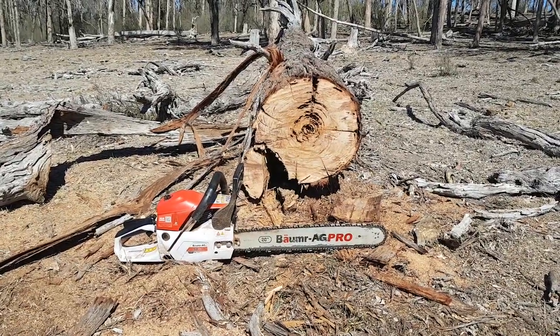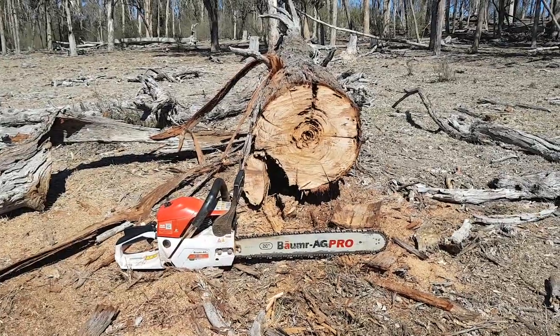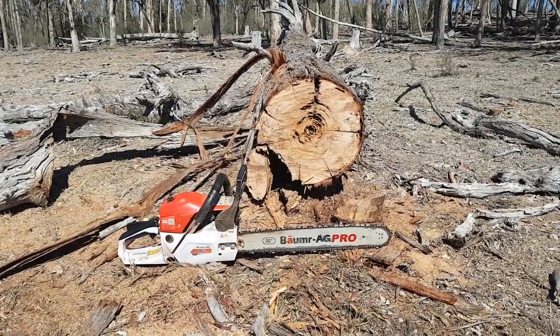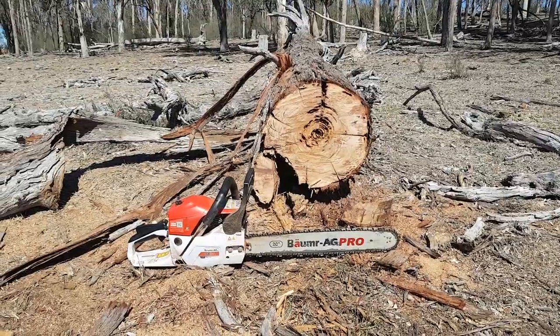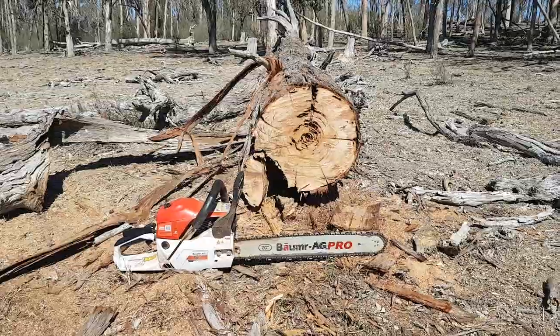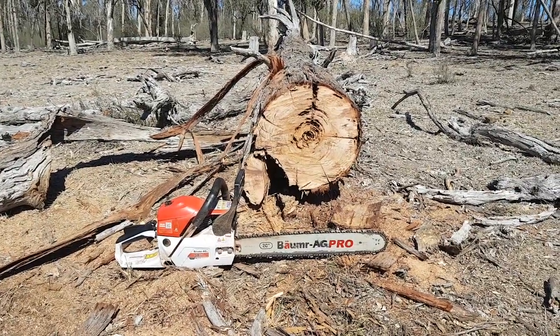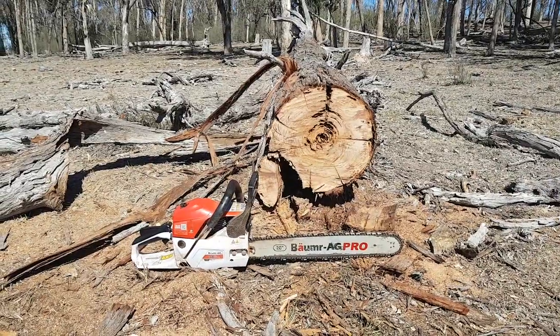Overall, I think for the money you pay for it, it's a good saw — by no means a Stihl or a Husqvarna — but I think if you treat it kindly it'll do quite well for someone who just goes out and cuts their own firewood. It probably wouldn't stand up to someone who cuts firewood for a living day after day, but using it today for my purposes, I think it's a little ripper.